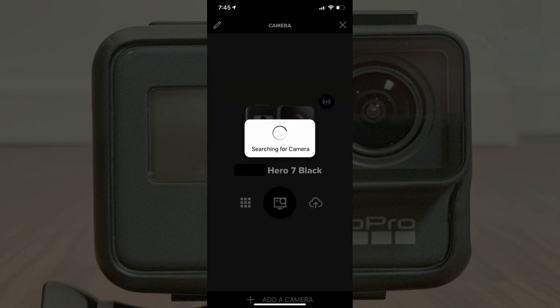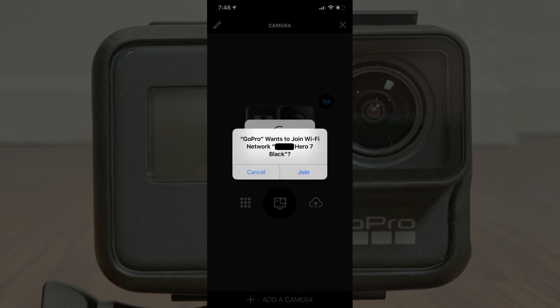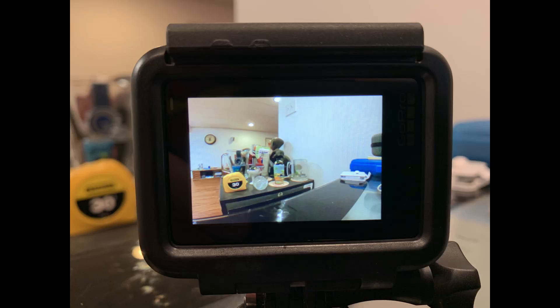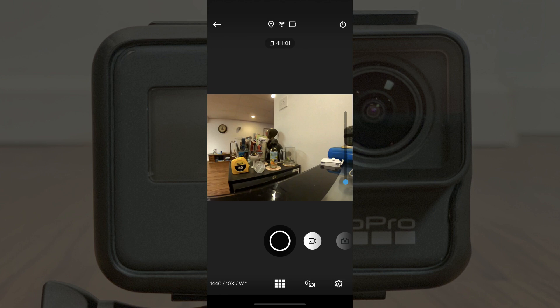A Searching for Camera message appears on the screen. Eventually, a message that says GoPro wants to join Wi-Fi network appears on the screen. Step 11. Tap the blue Join button in the message. A blue circle with a check mark in the middle of it appears on your GoPro Hero touchscreen, with a Connection Successful message. That message disappears after a few seconds, and the view through your GoPro Hero camera lens is displayed. Additionally, the view through your GoPro lens will also display in the GoPro app on your smart device.